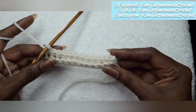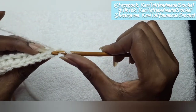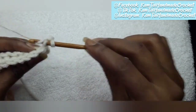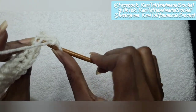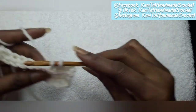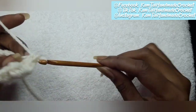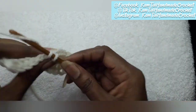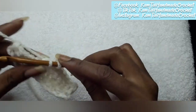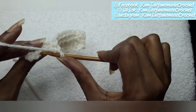You just continue to do the same thing as you go along. Turn your work, chain one if you want to — you don't have to — and continue on. There's that first V stitch; go into the back loop, just like that. You do this for as many rows as you want. In our poncho I have about 35 or 36 rows for this bottom portion, but you can do as many as you want. You can make that bottom portion as thick as you want, or you can do just one or two rows of this back loop single crochet.